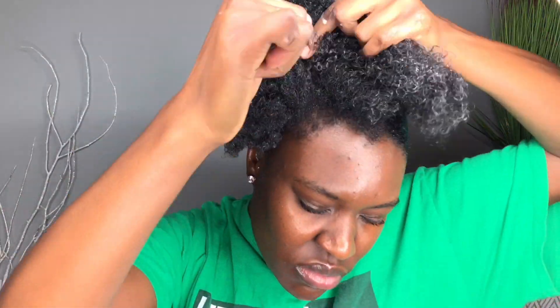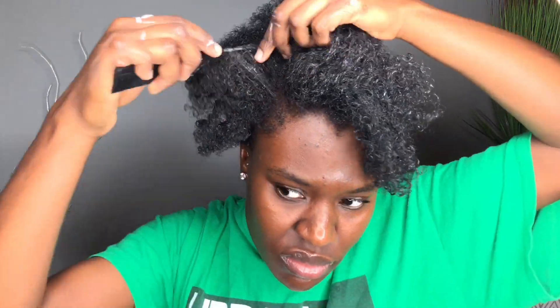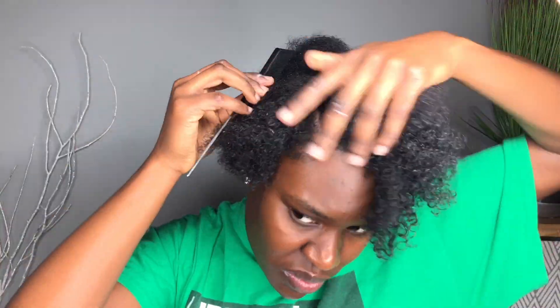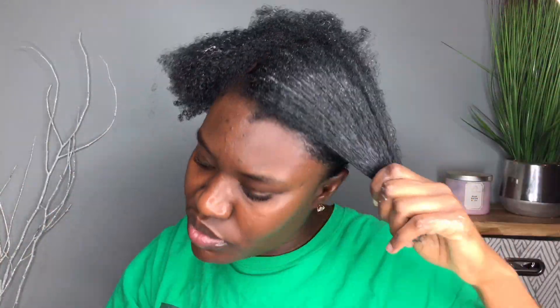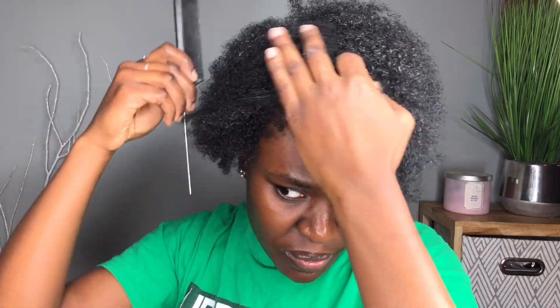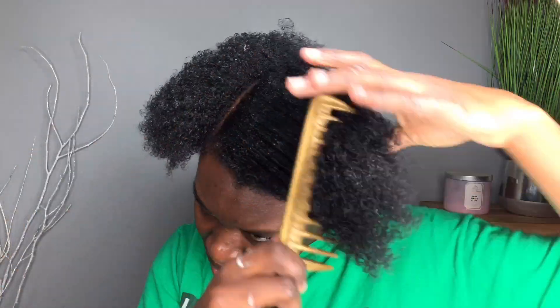Now at the front, I'm going to part my hair. I'm doing a side part — you guys can do whichever part you want, it's all about your preference. I'm using a rat tail comb to part my hair, using the tail part. You know how Moses parted the sea? That's how I feel when I use my rat tail comb to part hair — it just makes life so much better. Try it. Parting it, combing it, laying it down.